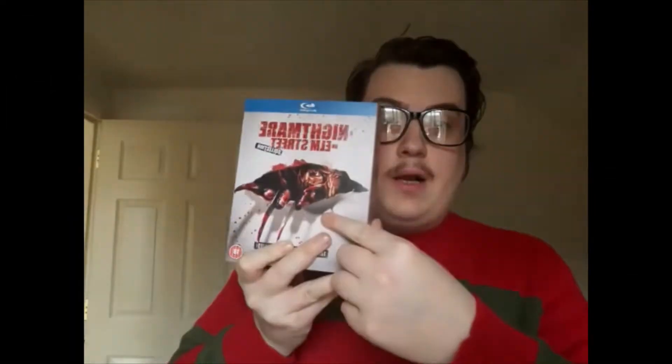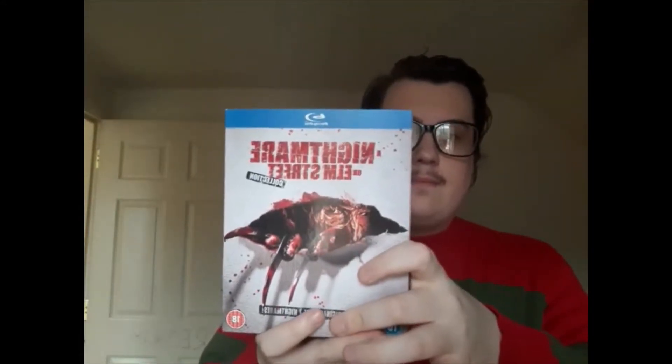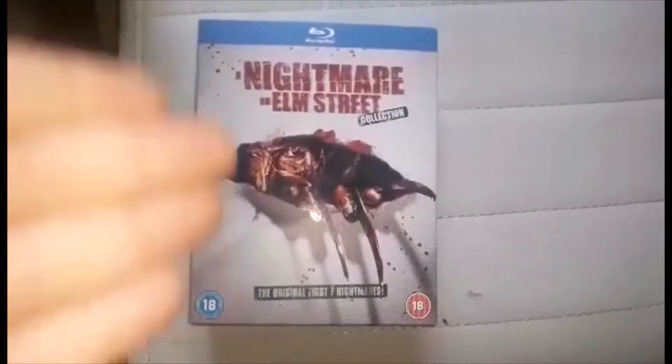What's up everyone, I'm going to do another video of this box set. I got this around last October for my birthday — one of my brothers got it for me. So this is what it looks like, here's the front cover.